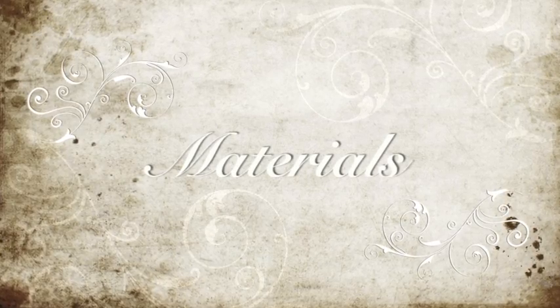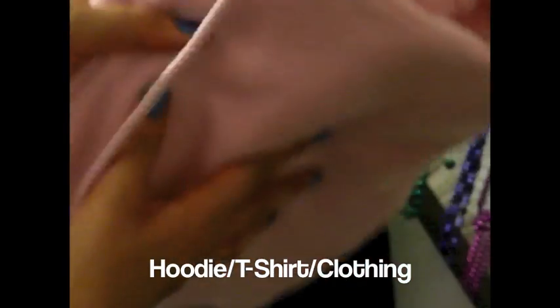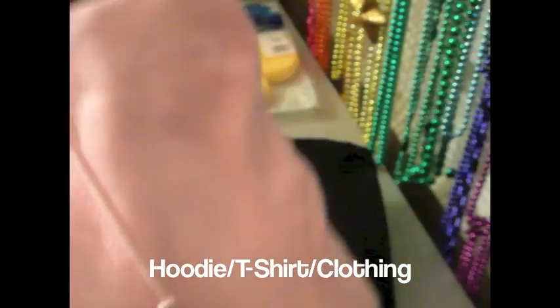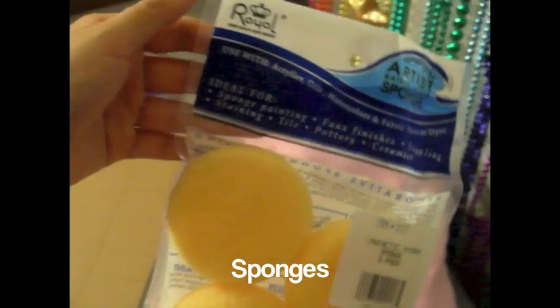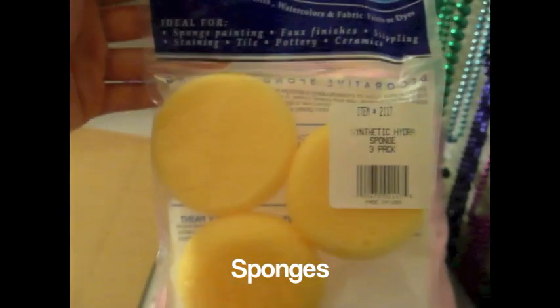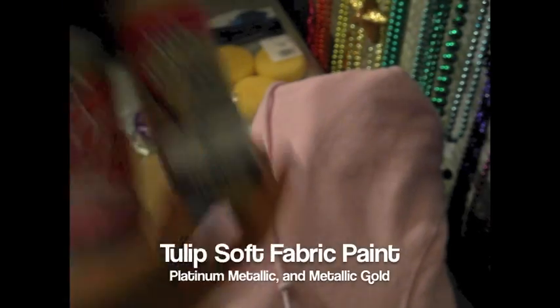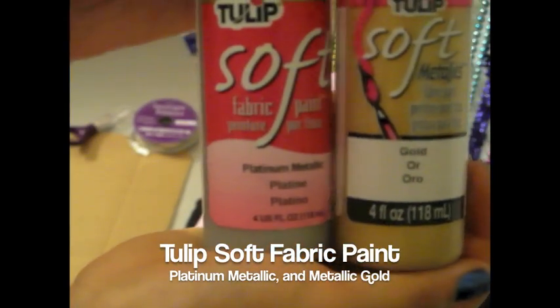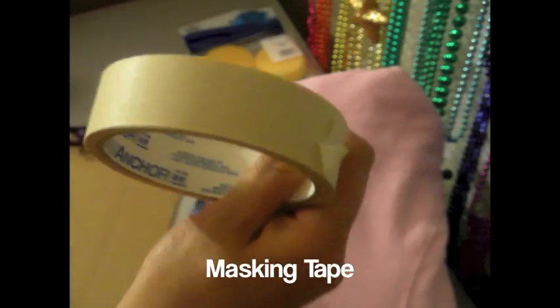First, for materials you're going to need some paint brushes, then you'll need a piece of cardboard, you're also going to need a hoodie or a t-shirt — whatever clothing you want to print on. You'll need some sponges for your paint, and then you're going to need an exacto knife to cut out your stencils and some fabric paint. Finally you'll need some masking tape.